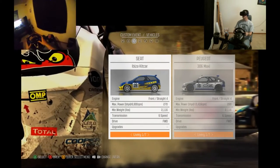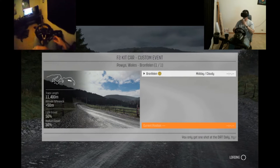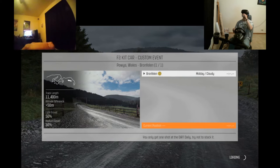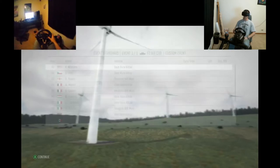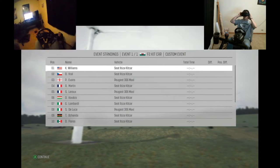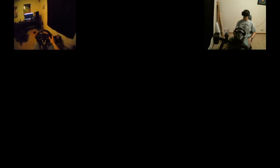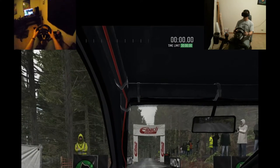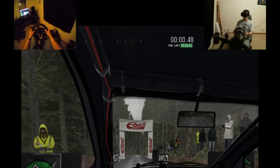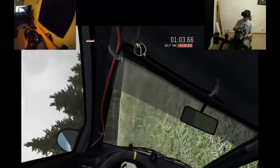Wheel yeah. Let's do it, oh god, here we go. Five, four, three, two, one, go. 40 crest, right five, right six over crest — oh no — and left four long through, there we go.